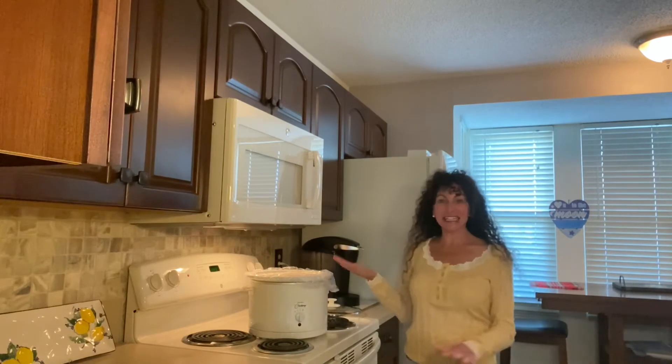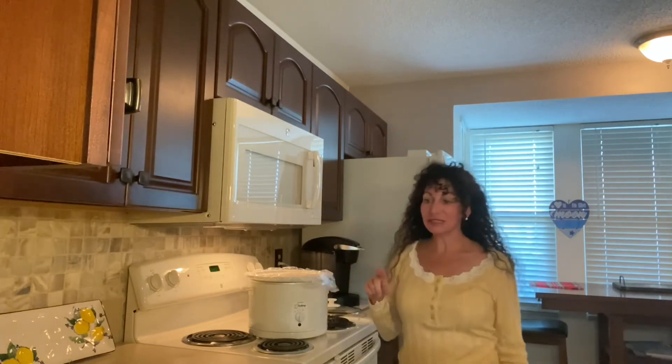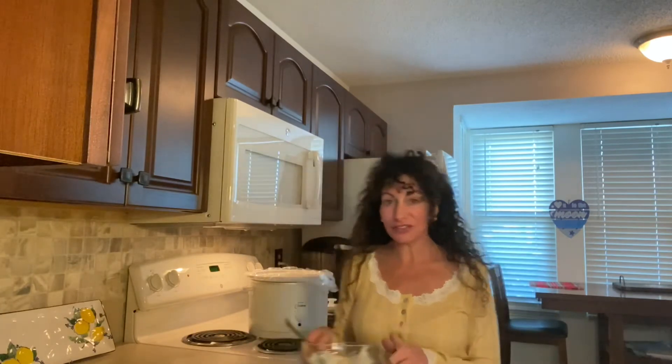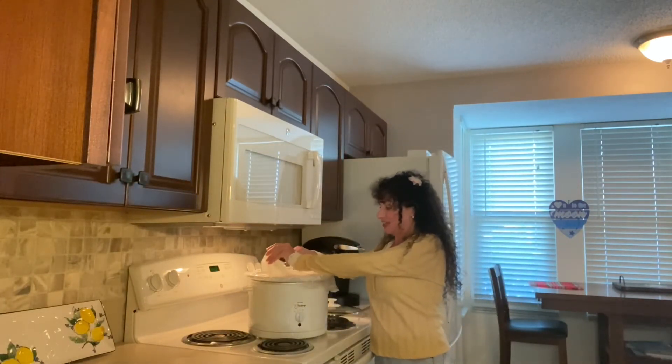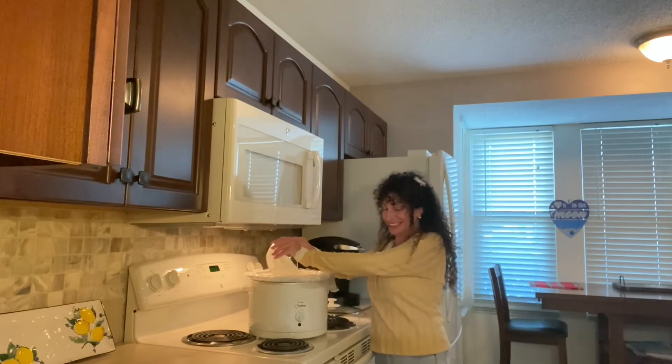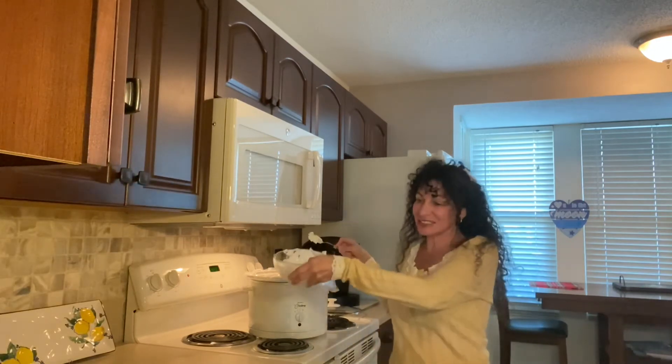The chicken is done. I took it out and shredded it — yes, I shredded it — and I put it back in the crock pot. Now I'm going to be adding eight ounces of softened cream cheese. This is comfort food, and it's for game day, so no worries there.